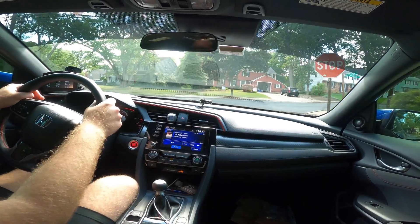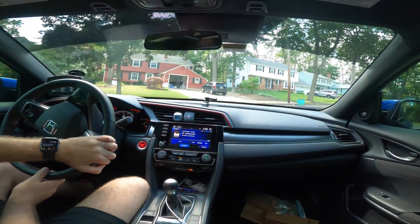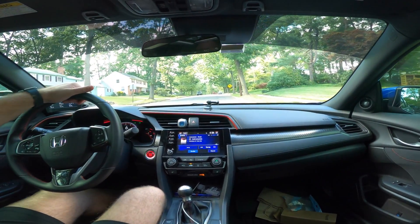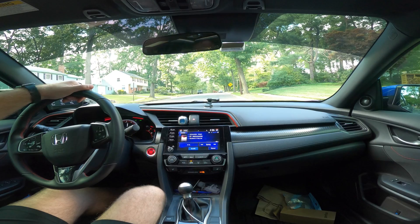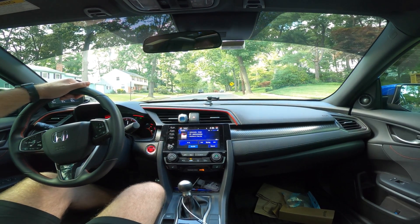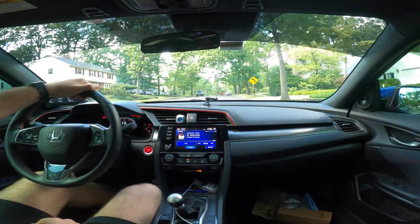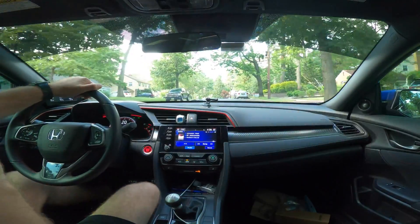It's just a really nice feature to know that hill start assist is there. Here's another hill in my neighborhood — if I come to a complete stop, I can let go of the brake and it holds me. Then I press the brake again, let go, give it a little bit of gas, give it some clutch, and go. I didn't move backwards at all on this hill.